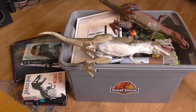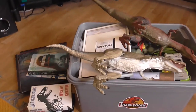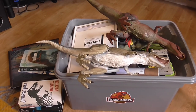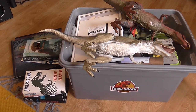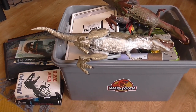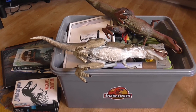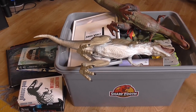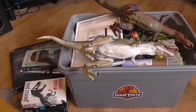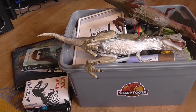Hey guys and welcome to this video where we look through what is inside my Jurassic box, or the Sharp Tooth box as it's known. I got a request not too long ago — I forget who sent it so apologies, you'll have to comment below if it was you — a request to do an updated Jurassic Park collection video. I figured yeah, why not. I'll go through what I have left, because I did sell a lot of my collection, so what we have here is predominantly what is left of what I own Jurassic-wise.